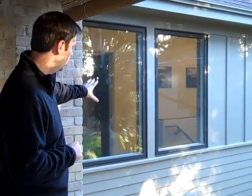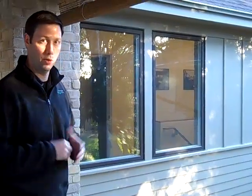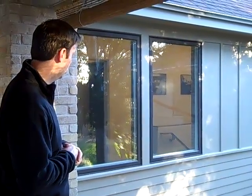Much better performance and a much nicer window than your vinyl or general aluminum windows out there. Not nearly as expensive as some of the wood windows, so it's a really nice product. This is their bronze exterior, which is a color that works real well for us here in the Texas area.